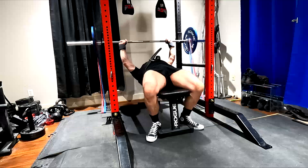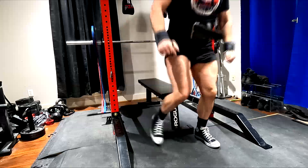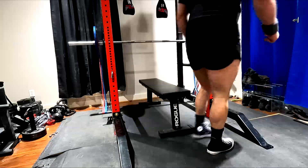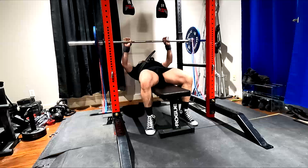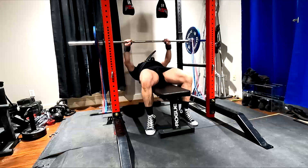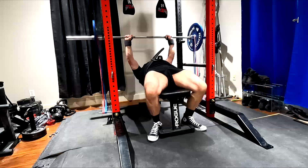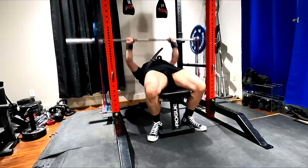So your legs are tight, and if you do that and you contract correctly, your ass digs into the bench. Your butt cannot lift off the bench if you do that correctly. If your feet are behind and you're contracting the quads, it should drive your butt into the bench. So if there's any drive, it's going to be pushing your body towards the uprights, not pushing it up in the air.